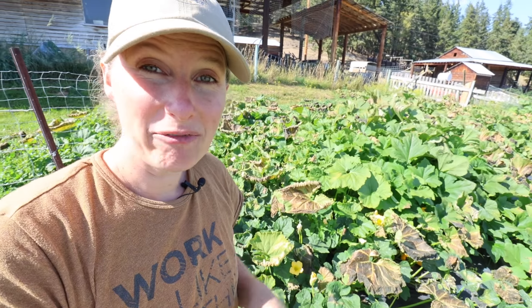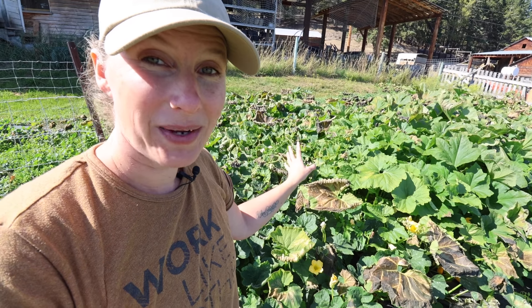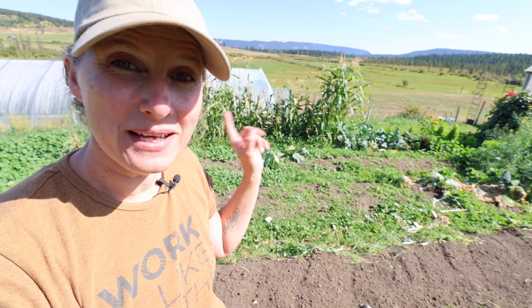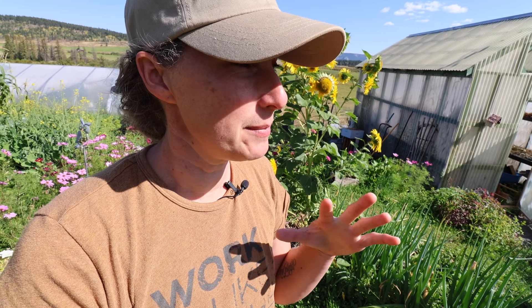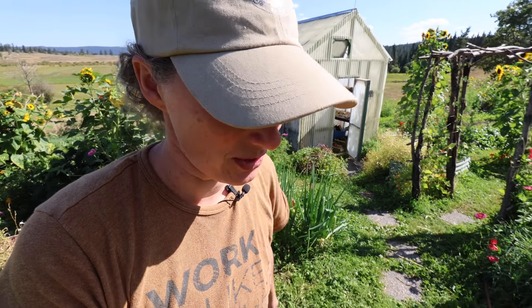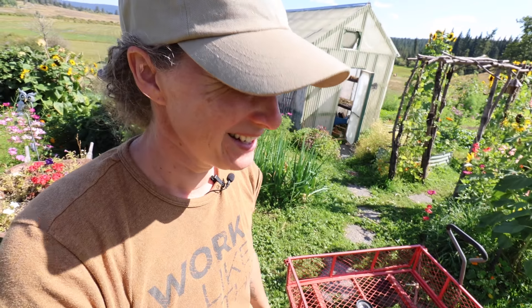We haven't had any frost since the frost a couple of days ago, so all the squash in this patch are still growing, which is fantastic. I can't wait to get in there and harvest all those in a few weeks. We did eat corn on the cob the other day — all the corn from my tiny little patch here — and it was delicious. There's still a ton of food left in here to put up, but most of it can stay for the next couple of weeks because it's mostly root crops. Those harvests are always fun because they're gigantic — like hundreds and hundreds of carrots or thousands of potatoes.